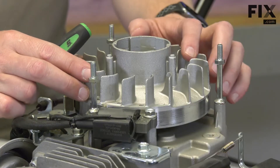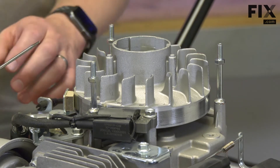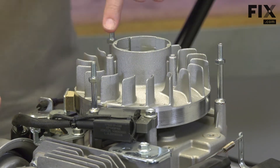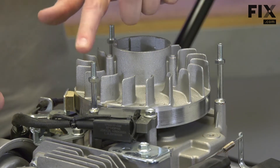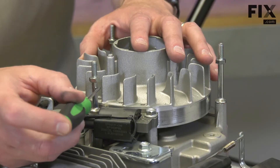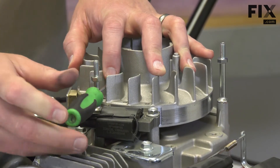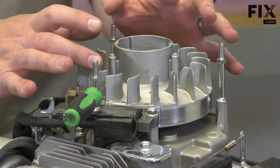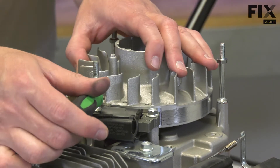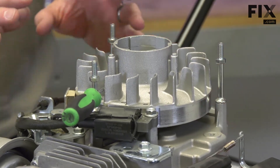Now I need to lock the flywheel in place so it won't rotate when I put the compressed air into the cylinder. To do that, I'm going to use a small screwdriver. I'll insert the screwdriver between one of the three posts that secure the starter and the fins on the flywheel. I want to pick a location that moves the flywheel as little as possible. If it moves more than about a quarter of an inch either way, you'll lose top dead center and won't get an accurate test. That will work and now I can connect the tester.